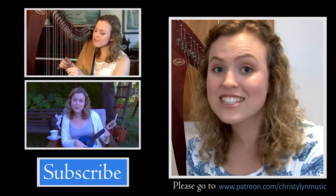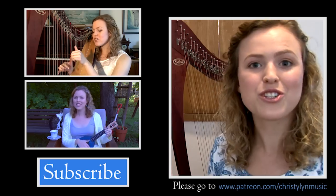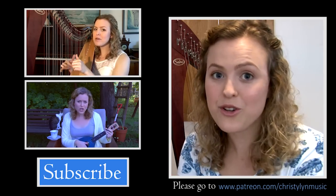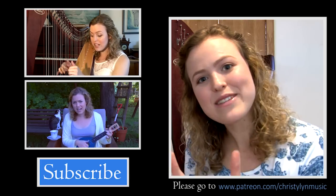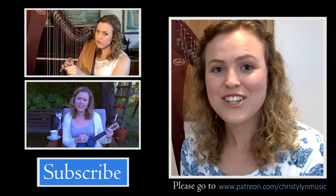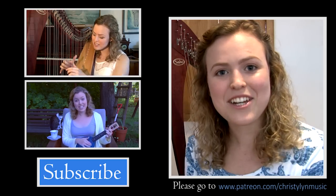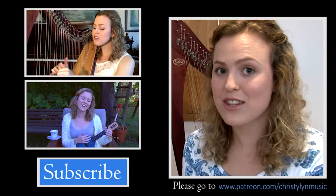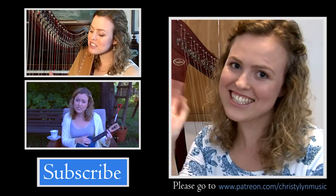Hopefully this video has still helped you out. Please leave a comment, particularly about which sound you preferred and whether you've tried playing some of these harps, because your opinion might be different to mine. Please give this video a thumbs up if you liked it. You can subscribe if you'd like to watch my music videos — I sing and play the harp and also other instruments. You can also contact me through Facebook or Twitter. Thanks guys, see you next time!